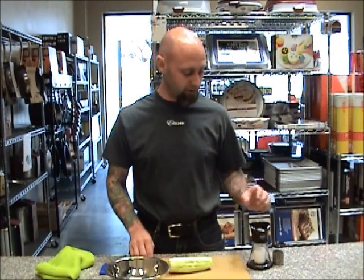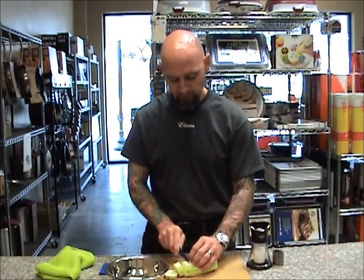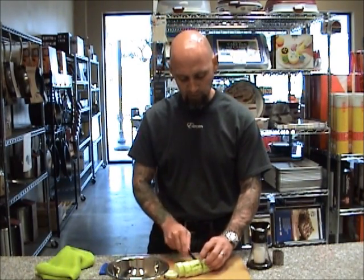Hello, welcome to Eve's Kitchen. Today I'm going to show you the Cunerican grinder. What we're going to do today, we're going to take this cucumber, we're going to go ahead and slice it up in some nice little chunks, put it inside this bowl.